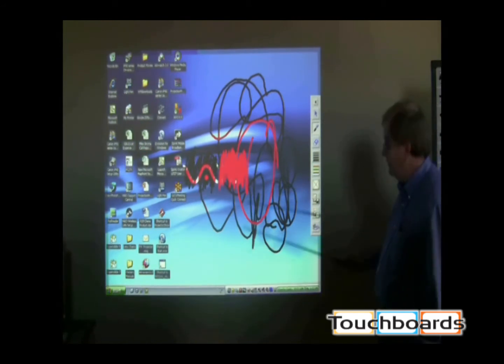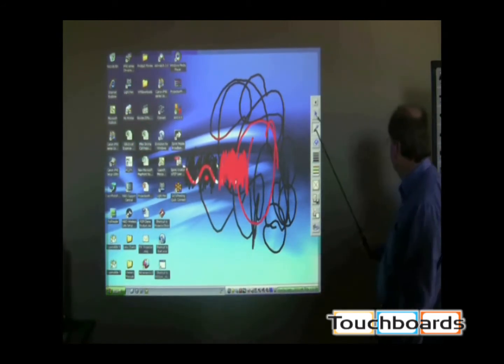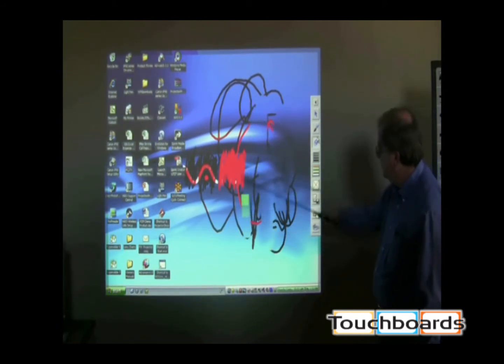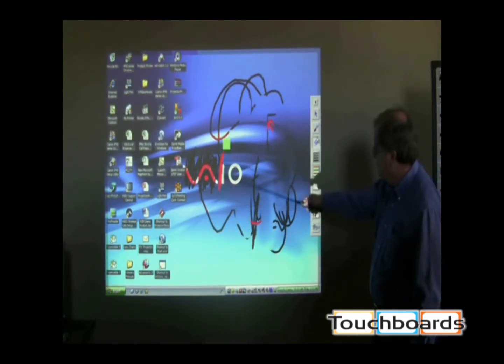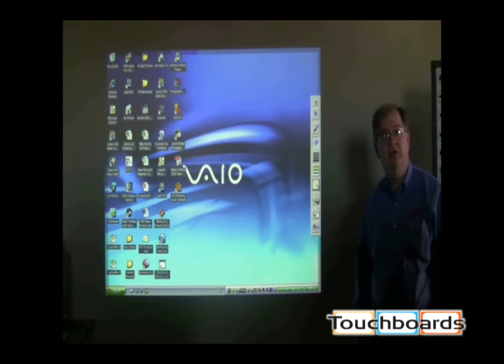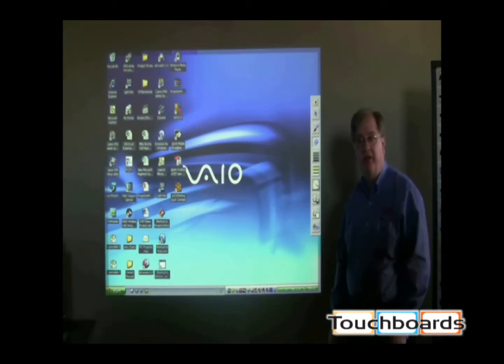If I want to erase what I just did, I go to the eraser and I can just erase like so. And if I want to erase the whole thing, I can go down to this little X here, click on it, and the whole thing is gone — I'm back to my main screen with all the annotations cleared off.